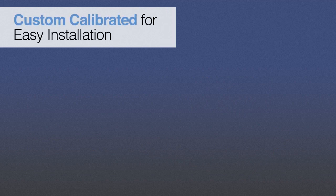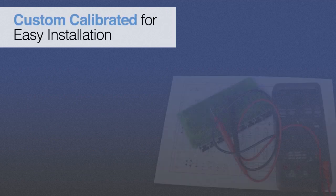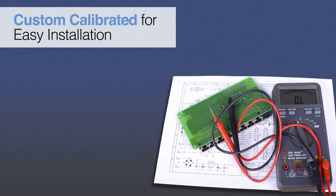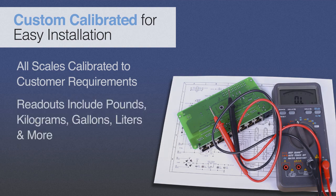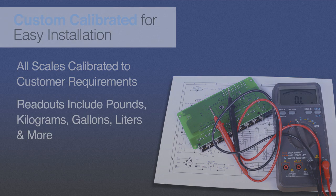Prior to shipment, Scaletron custom calibrates and tests all equipment to customers' exact specifications and application requirements. Scale indicators, depending on the model, can be calibrated in various units of weight or volume including pounds, kilograms, gallons, and liters.